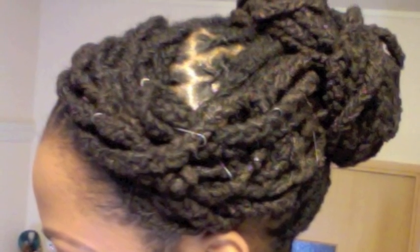Hey guys, I'm here to do a lock tutorial on this lock hairstyle. I did this hairstyle this week and featured it on my blog, junglebarbry.blogspot.com.